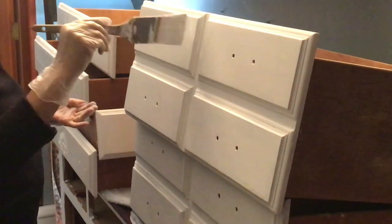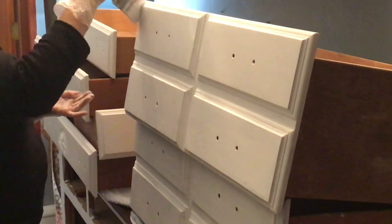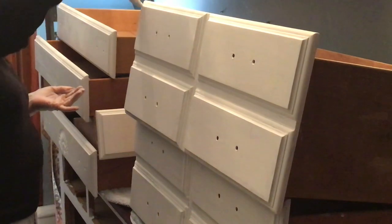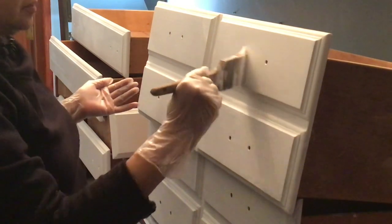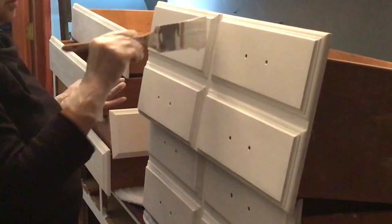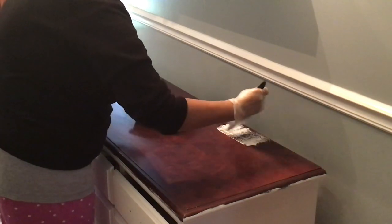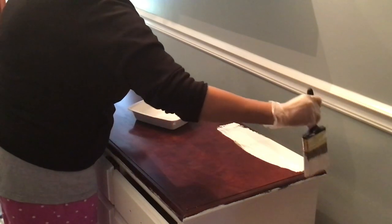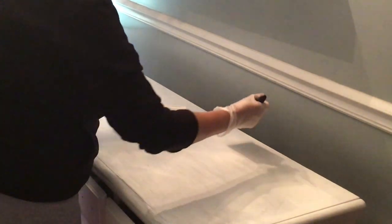We are moving right along and I decided I'm going to put a third coat on. This is the second coat and it's really looking good, I'm loving it. It's not done but I'm loving what I see. We are making some good headway here. Now we're doing the first coat on the top, and then we're moving on to the second top coat.